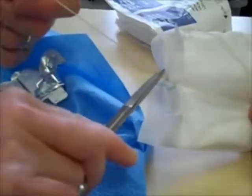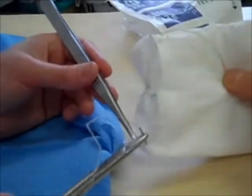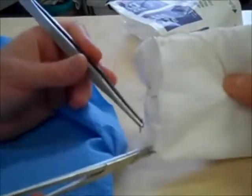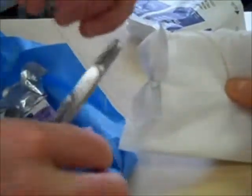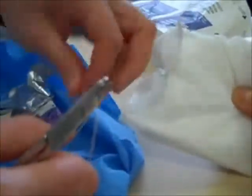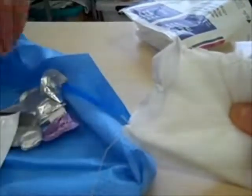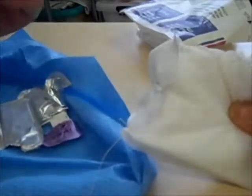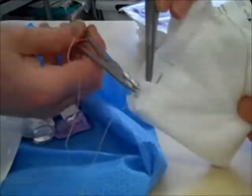Then you're left with the skin — we'll pretend this bit here is the skin. You do continuous subcuticular. You don't have to — you can do it interrupted, although it has actually been shown that it's more uncomfortable if you do interrupted stitches versus a subcuticular one. For the first one, do an anchoring stitch on the skin, then go up subcuticular — just under the skin, but not penetrating through the skin. Basically go up on each side.